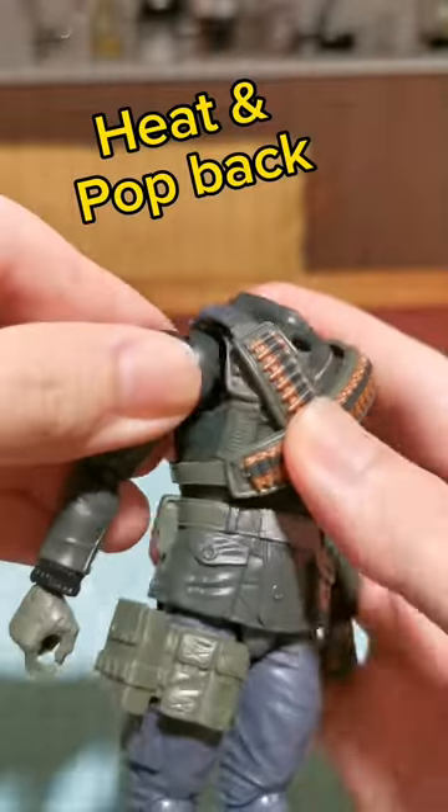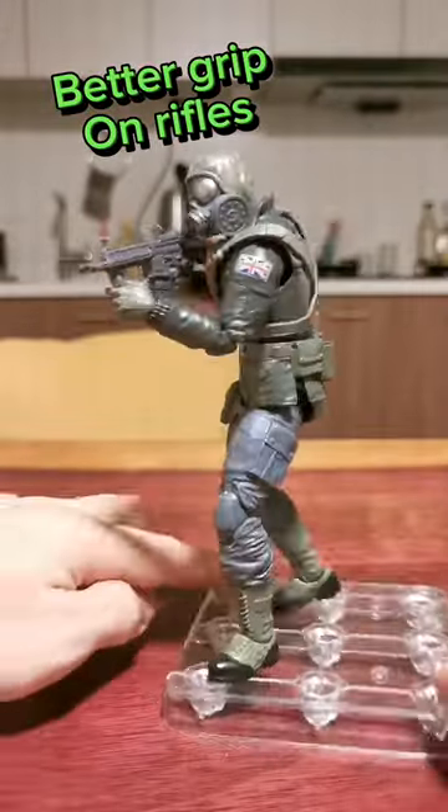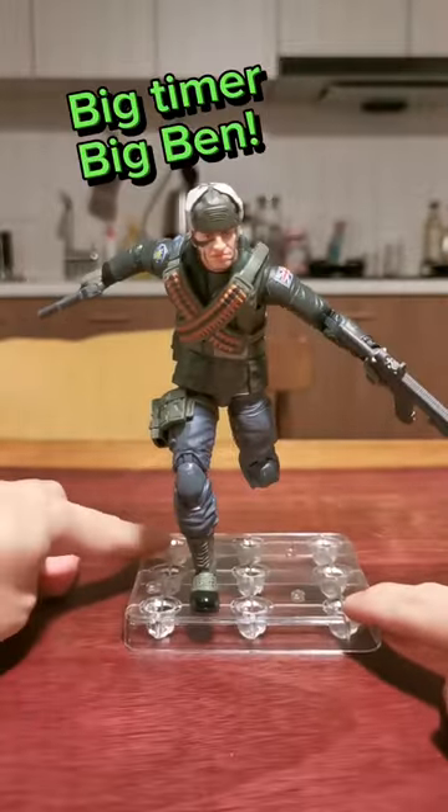Heat and pop back. Improved range, better grip on rifles. At home with AMG, big timer Big Ben.